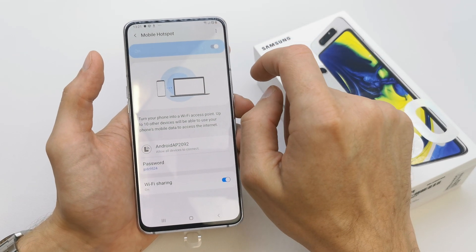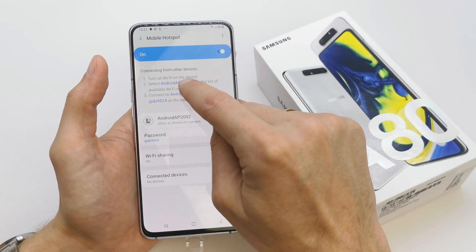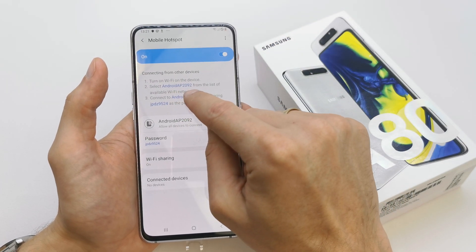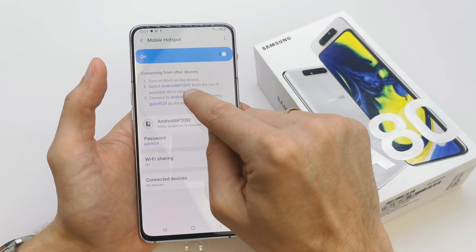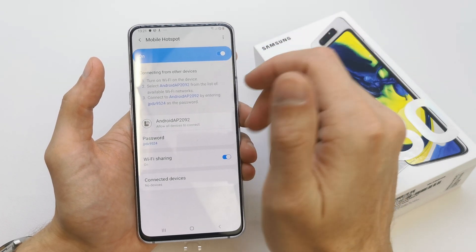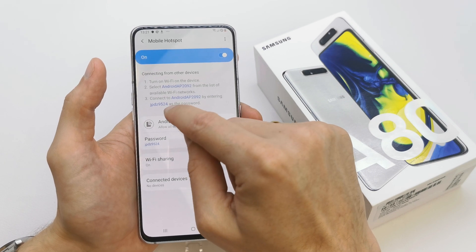Mobile hotspot is now on. As you can see, you should turn on Wi-Fi on the other device, select this Wi-Fi — your device will have some name — and connect by entering the password which you have here.